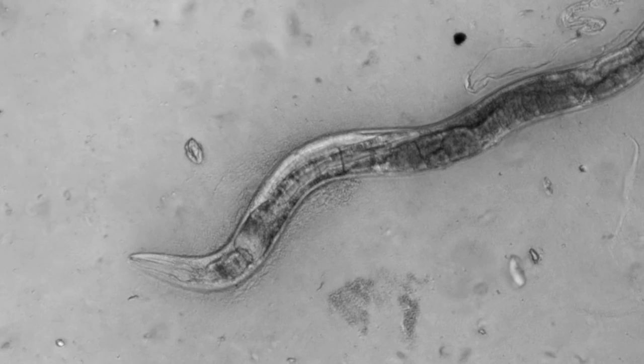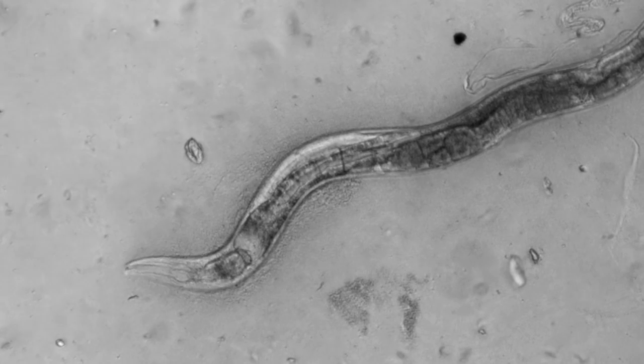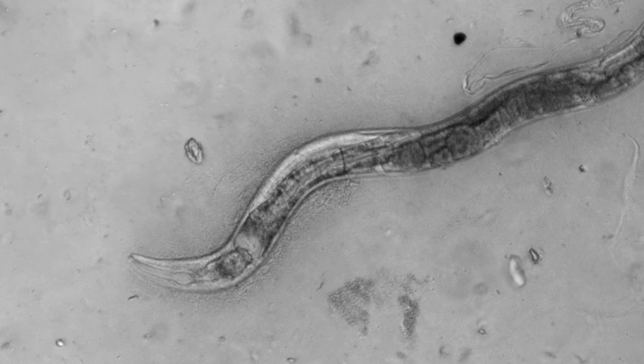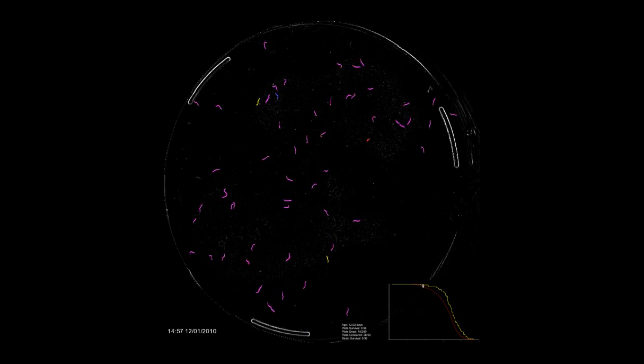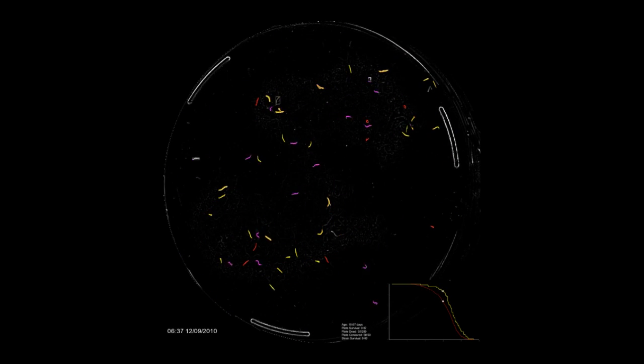Nematodes, like humans, spend the last period of their life not really being very mobile. You end up seeing these old worms who can really only move their head back and forth a little bit. So the task of the Lifespan Machine is to detect these subtle head movements, and then when they finally stop altogether, you can call the animal deceased.